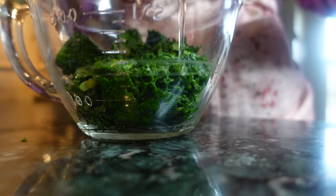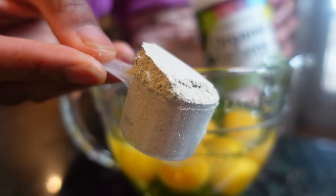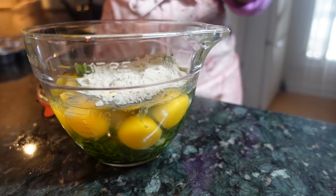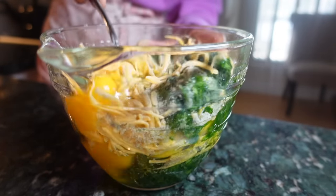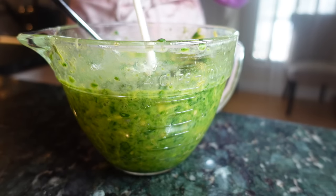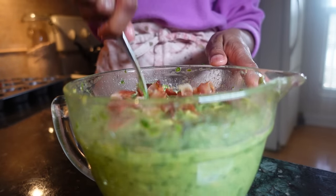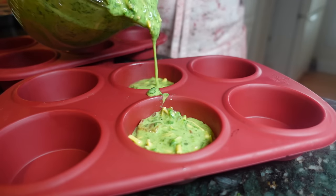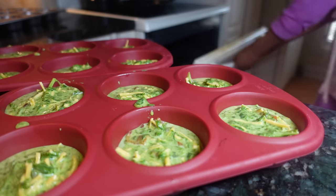Frozen chopped spinach is best for this recipe because you don't have to use a blender to shred fresh spinach — but use what you have. Once that step is done, add your eggs and any health powders you'd normally drink; it's fine to add them to food as well. Next, toss in some cheese and stir to combine. I added some milk to stretch it a bit, then toss in chopped bacon or ham and pour into a muffin tin to bake in a 400-degree oven for about 20 minutes. What comes out are vibrantly green egg cups that are hard to miss, but fun for kids and adults to enjoy.